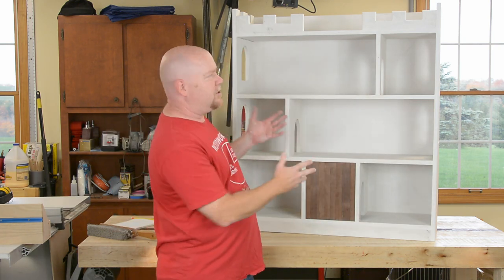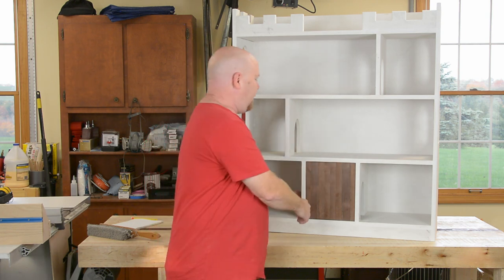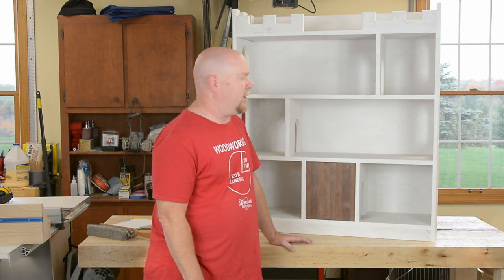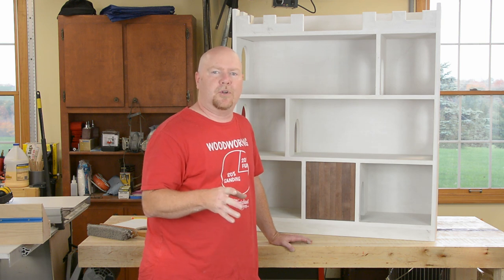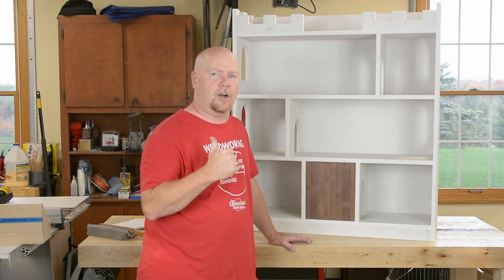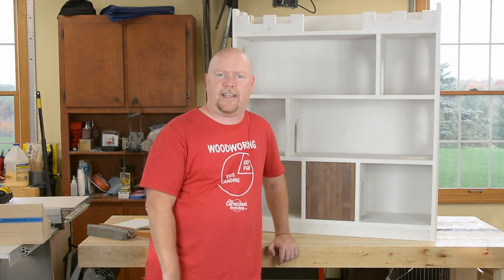This is a bookcase, probably, that is designed to look like a castle, complete with a little drawbridge and passageways for your archers or whoever you happen to like to play with. A great set of plans, including a cut list, is available over at the Wood Whisperer site, so check that out if you want to build along. It's a pretty simple project, especially considering how cool it looks when it's done, so let's get cracking.